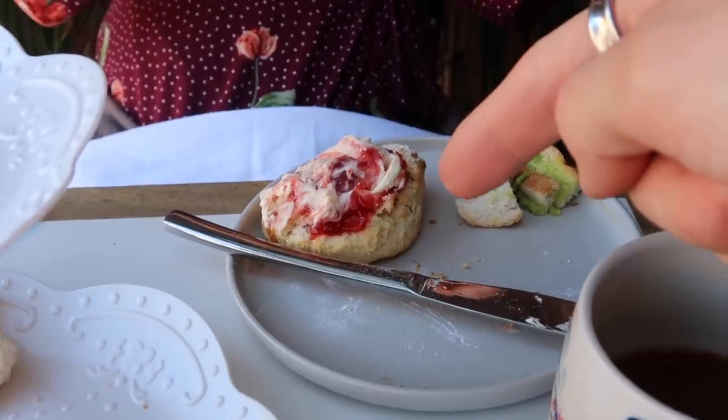That's not even Devonshire or Cornish, that's just dirty! I'm going to go in for the taste test. They are beautiful - oh my god, mmm!